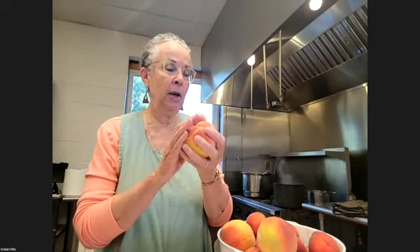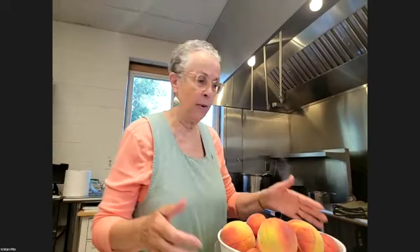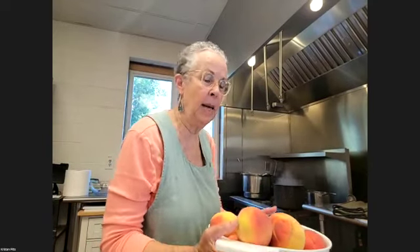We're going to start with peaches. The thing that has to happen with peaches is they have to be blanched — blanching means we're going to take the skins off. We're going to put the peaches into the blanching water, which is just boiling water. You've got to be careful — there's always splashing.